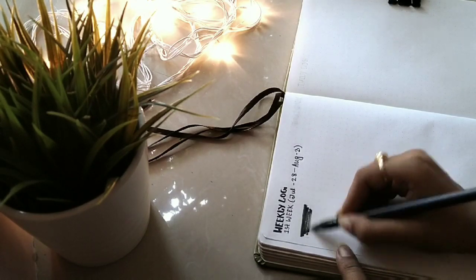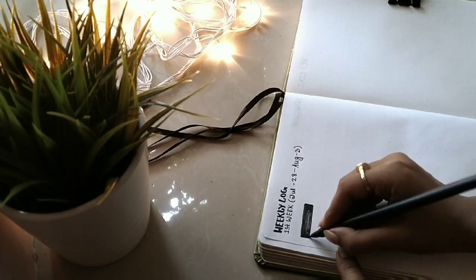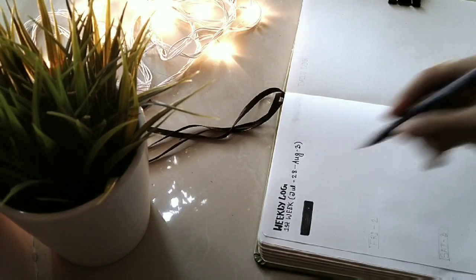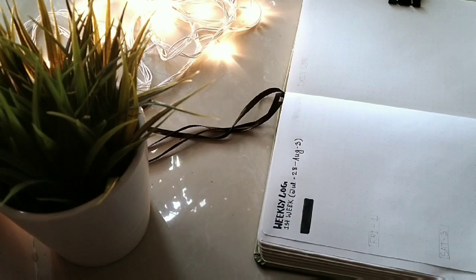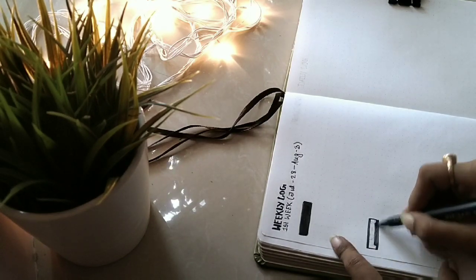Now I'm going to write the days of the week. I've already marked the July days in my July part, so I'm not going to repeat them there — I'm going to write them in my August section.